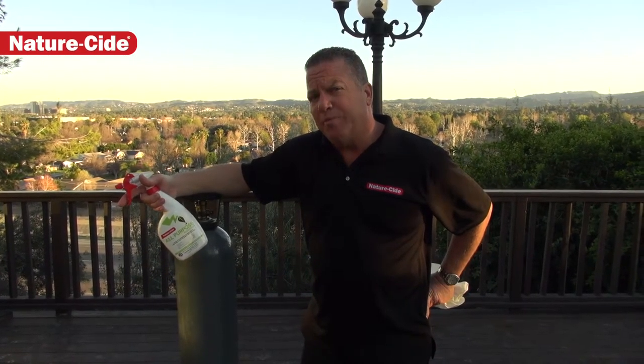Hi folks, Matthew Mills here with NatureSide Products and Services. As our product NatureSide All-Purpose Insecticide becomes more and more popular with cannabis cultivation around the country,